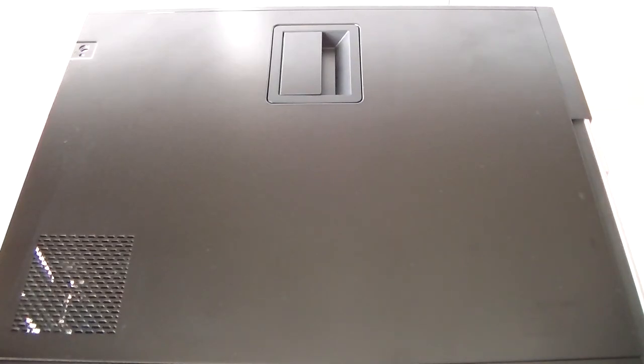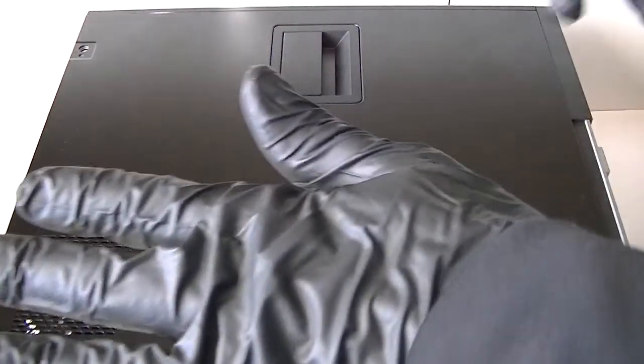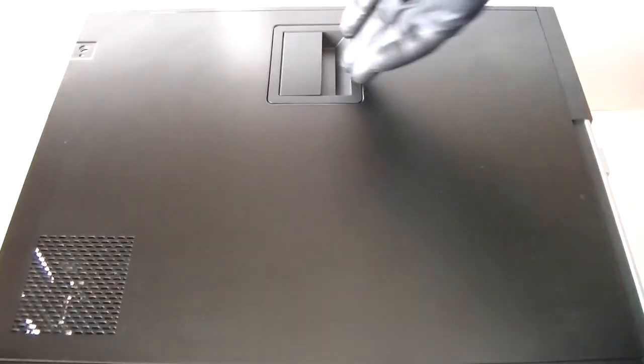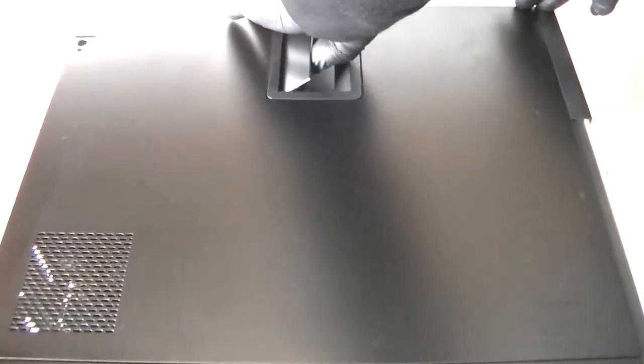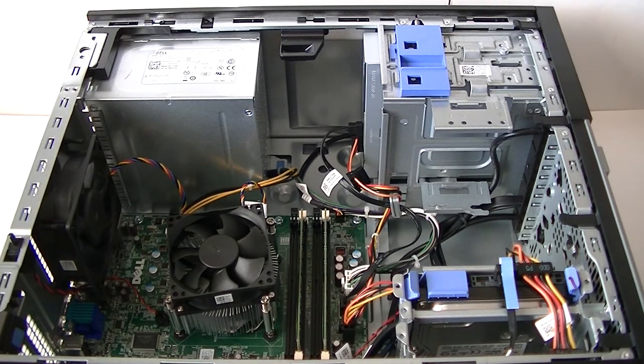What's going on, guys? This is Max. This is a Dell Optiplex 7020 teardown and disassembly video. What you need is some latex gloves, a flat head screwdriver, and a Phillips screwdriver. Remove the side cover panel to get started.